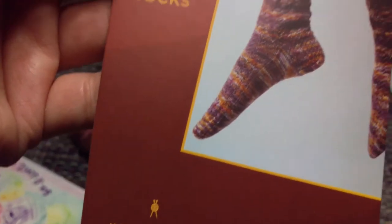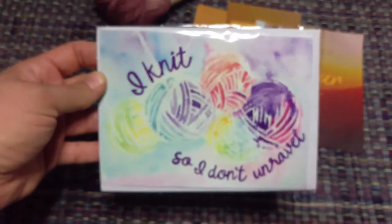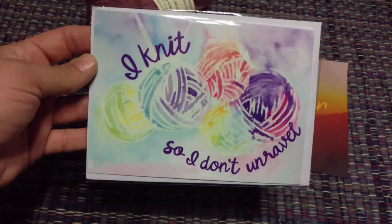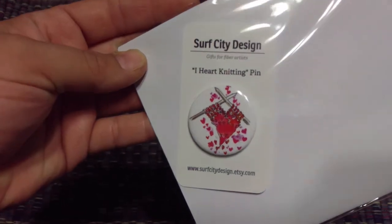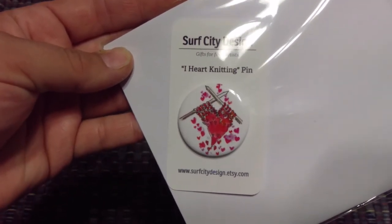It's a fairly simple pattern — it won't be too complicated. And this is a very pretty card: 'I Knit So I Don't Unravel' — it's like watercolors, very pretty. And a heart pin — 'I Heart Knitting' — from surfcitydesign.etsy.com.